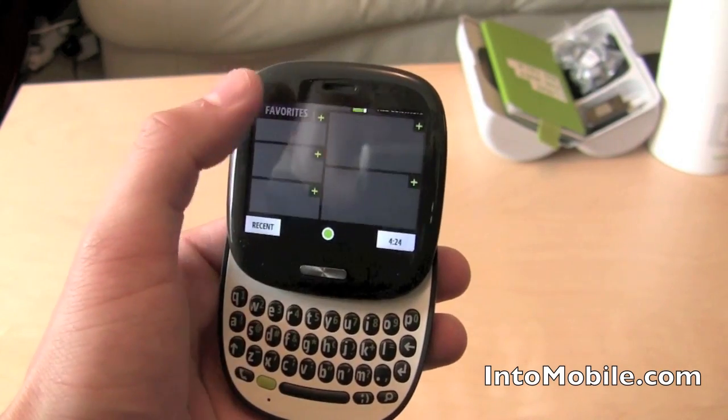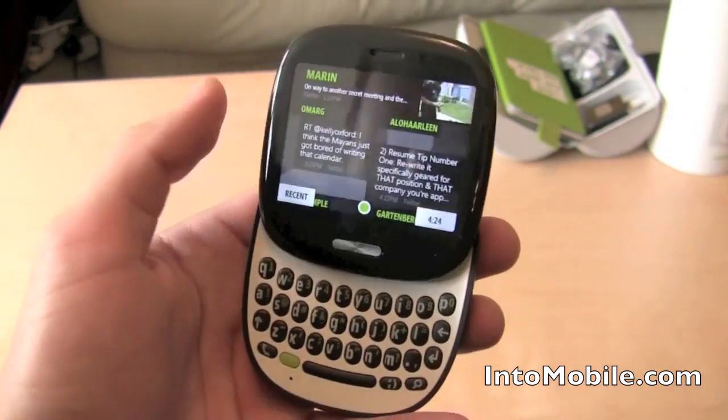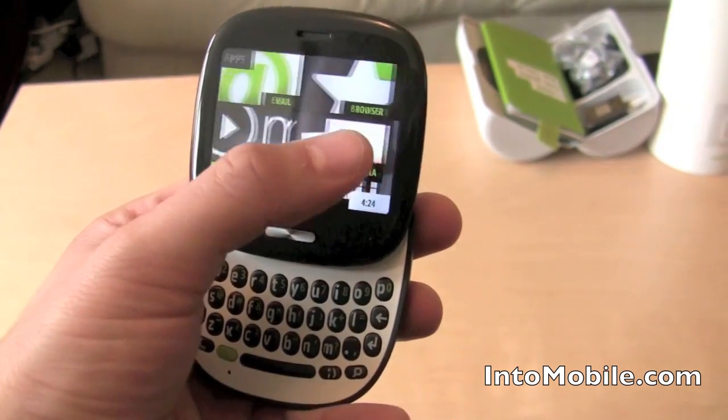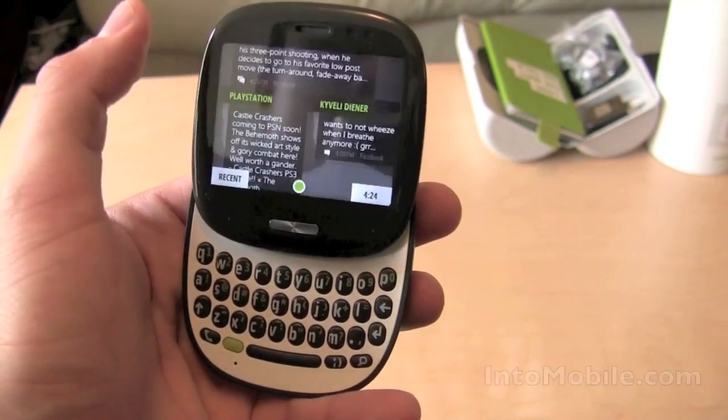It's still loading up all my contacts, but setup's actually pretty easy. This is Maren Perez with IntuMobile. We've shown you how to set up the Kin 1.